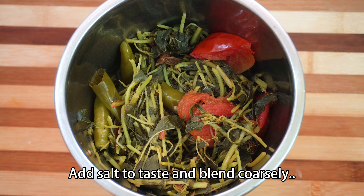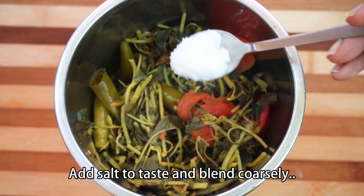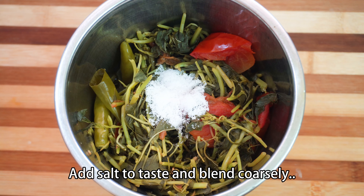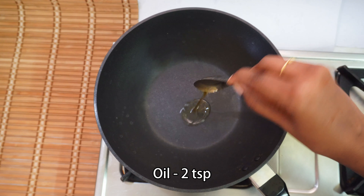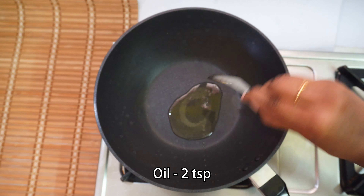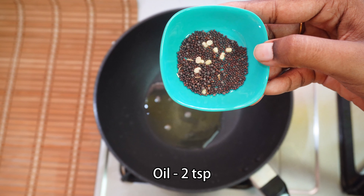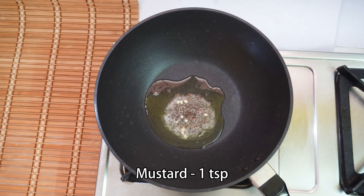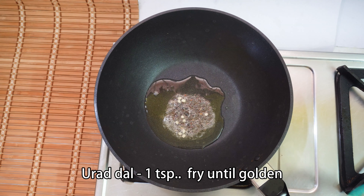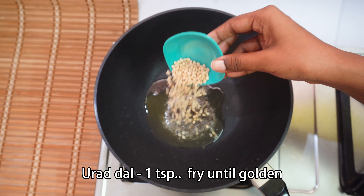We will use a mix jar. We will use the edge. Add a little oil and add a teaspoon of oil in the pan. Add a little oil in the pan. Add a teaspoon of the pan. It is very tasty.